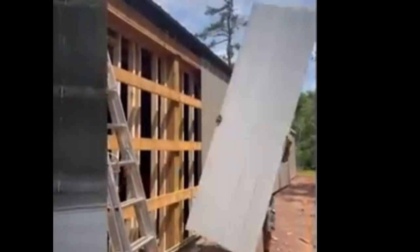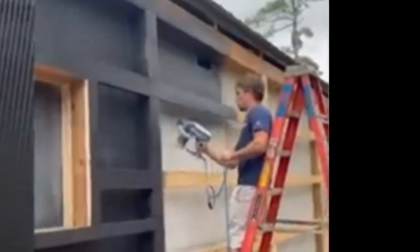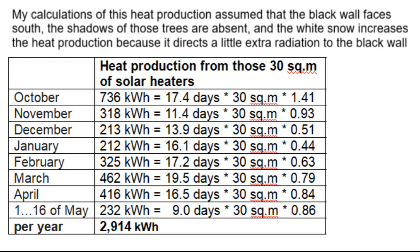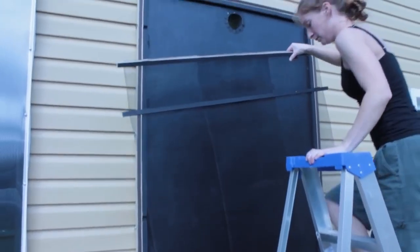Unfortunately, they chose an inopportune type of solar heater, because this type does not work well in Minnesota's low ambient temperatures, and that is why it has such poor efficiency during the winter months when similar other types of solar air heaters work better.